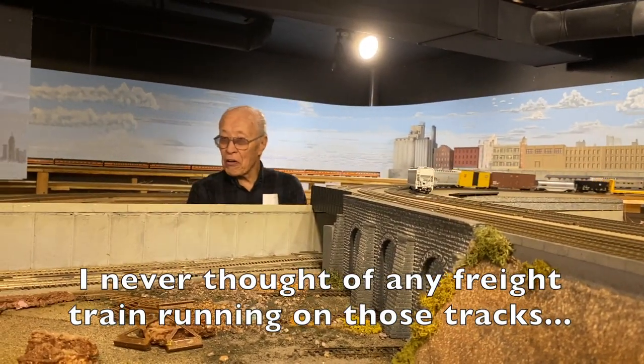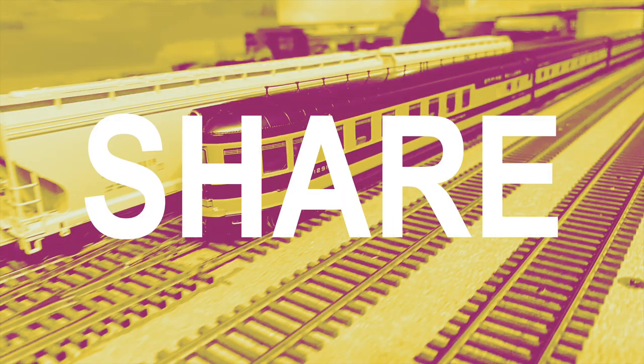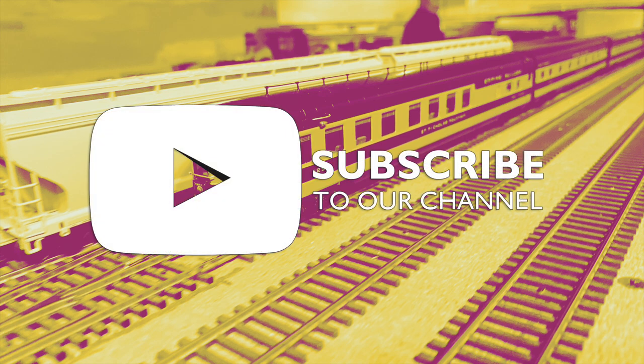A huge thanks to Aki for having us out to run trains and being a class act. Aki's take on Todd's train: 'I never thought of any freight train running under those tracks.' Remember to please like, tag, share, and follow, as well as subscribe to the YouTube channel. If you'd like to see the hobby grow, a simple click goes a long way. Thanks for watching.